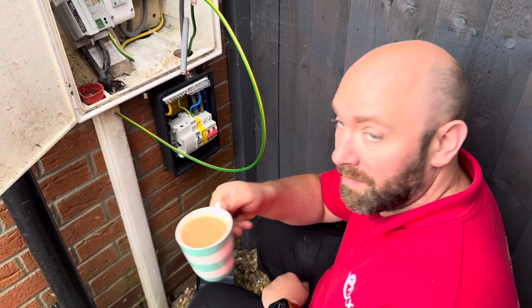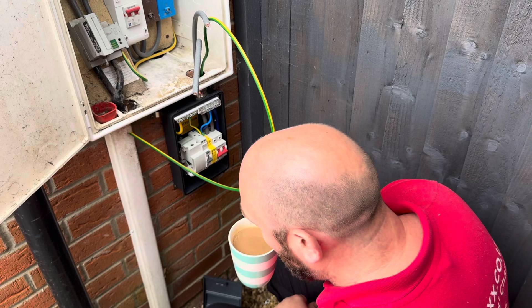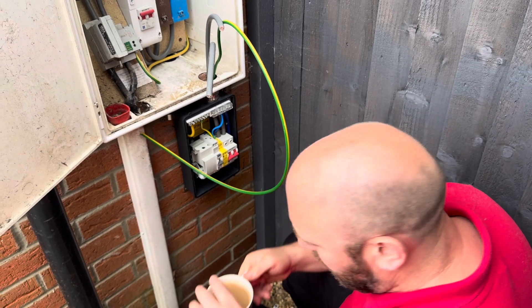I told the customer that I needed to isolate the power, so it may have been a good idea to boil the kettle first — and they got the hint.